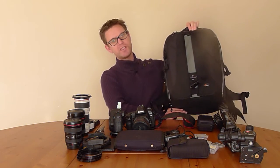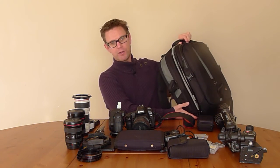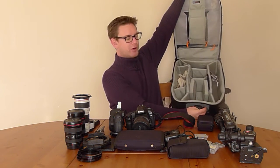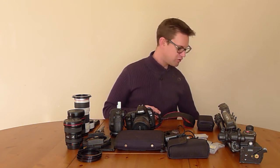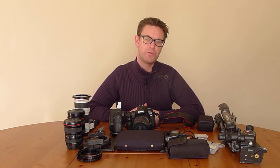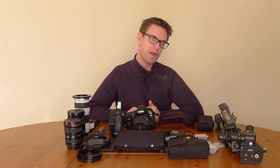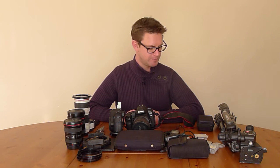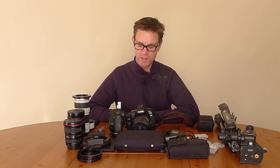Last but not least I have my main camera bag, which is a Low Pro Vertex 200 AW — AW being all weather — with a cover in the back of it. This camera bag has got loads of room as you can see, and it serves me very well for trips abroad. If I'm going from France to Italy or France to the United Kingdom, that bag fits underneath the plane seat in front of me and I've never had a problem going on a plane with it.